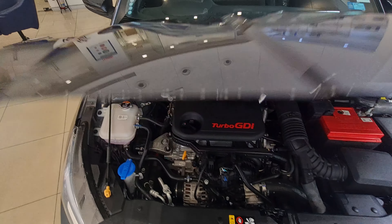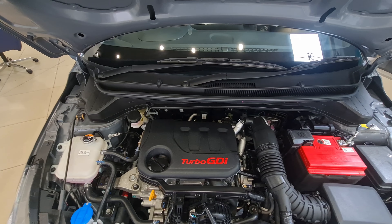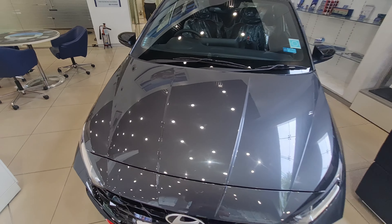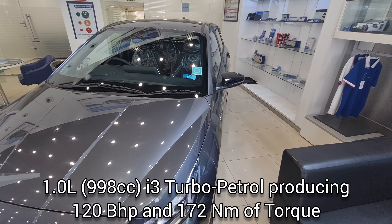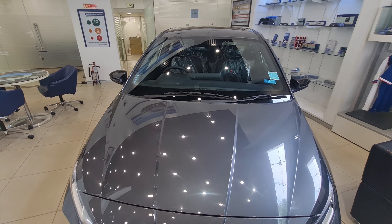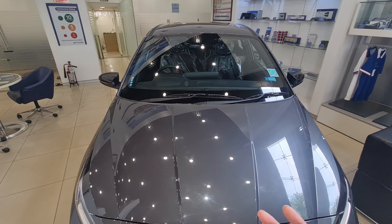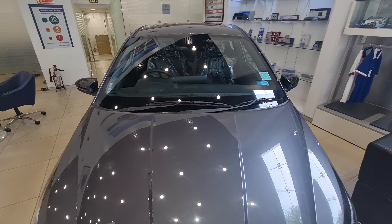Under the hood, you get a 1.0-litre turbo GDI engine — Gasoline Direct Injection — a turbo petrol unit displacing 998cc, producing around 120 horsepower and 172 Nm of torque. The 0-200 km/h run is under 10 seconds if driven well, though DCT lag can push it over 10. The N Line-specific tuning also improves high-speed stability compared to the standard i20.